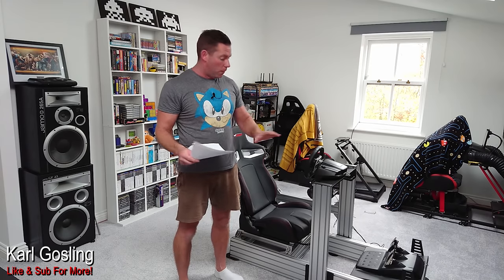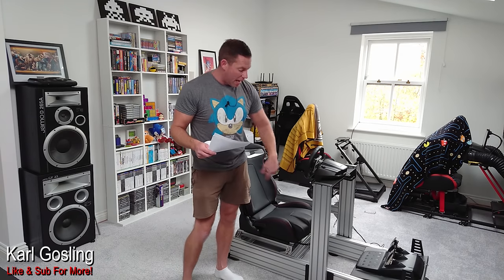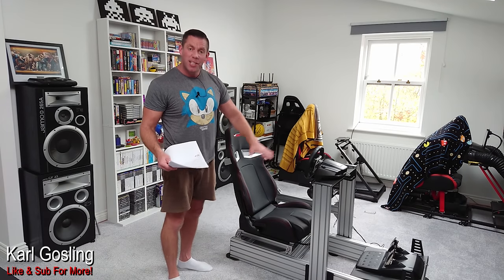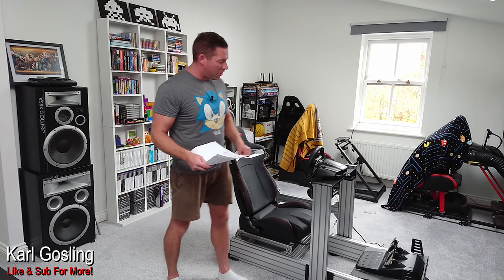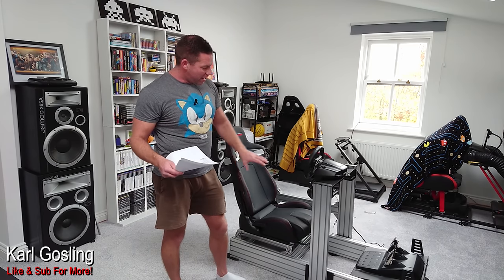I'll just remind everyone these will come in anodised black — they won't come in this bare aluminium option. Although I actually quite like this two-tone effect I've got going on with the black wheel deck, pedal deck, seat, and shifter mount contrasting with the silver aluminium. But hey, anodised black is what you'll get. Now, every seat that has an adjustable rake will always have a little bit of movement in the back section — and this really is very, very small. Because you have a ratcheted mechanism, there has to be some movement for the teeth — otherwise it wouldn't work. That's normal in any seat, just like in your car.